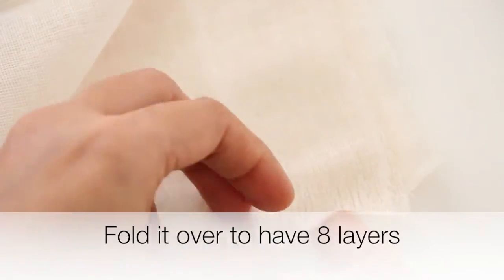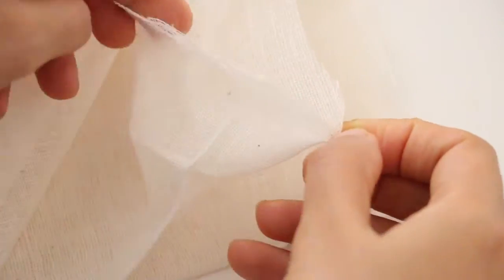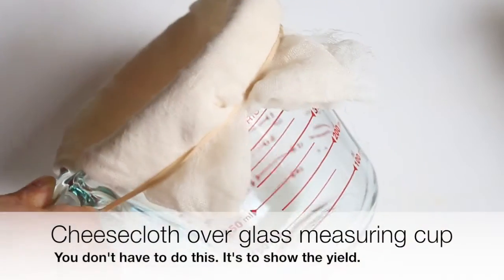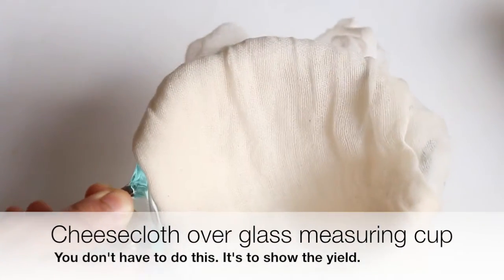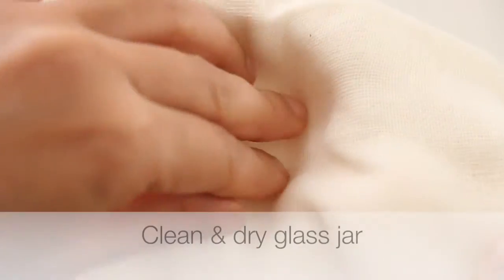Fold the cheesecloth over to have 8 layers. Then place it on a glass jar and secure it with a rubber band.